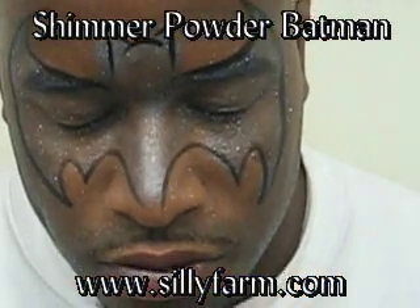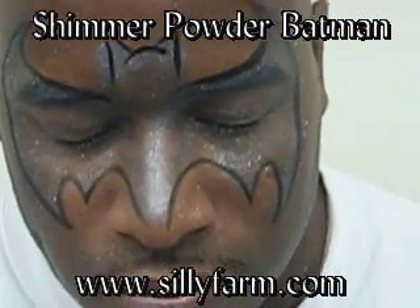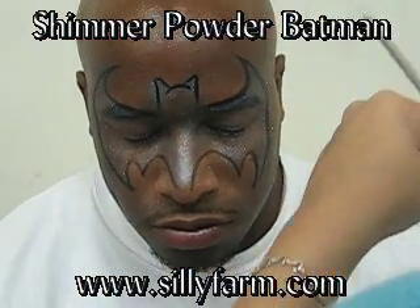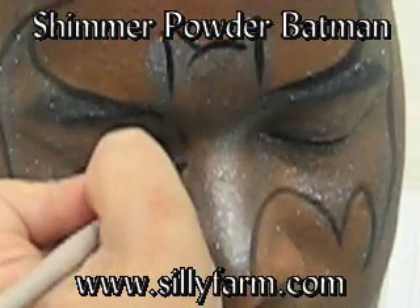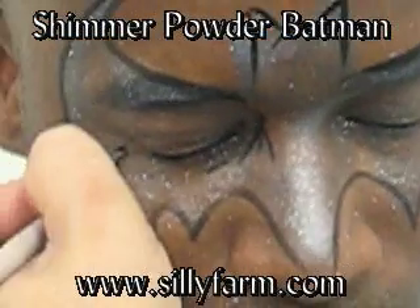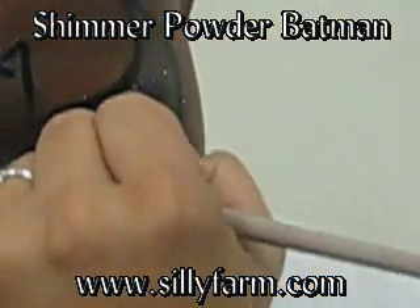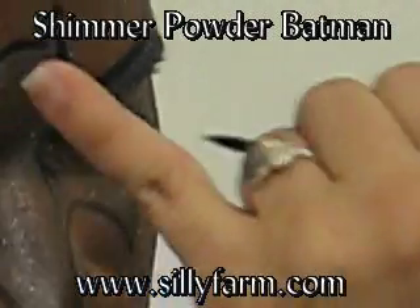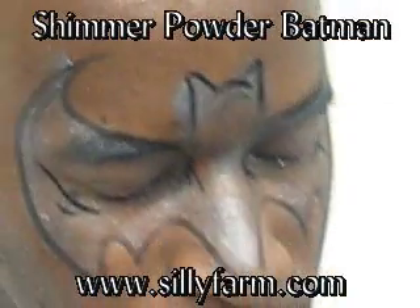You can stop right there and this would be the perfect Batman mask. If you wanted to add a little bit more highlight, you can make some lines around the eyes — little C's and very delicate wear lines around the eyes — just to give it a more textured feel. Depending on the amount of time you have. And voila! You have a Batman.